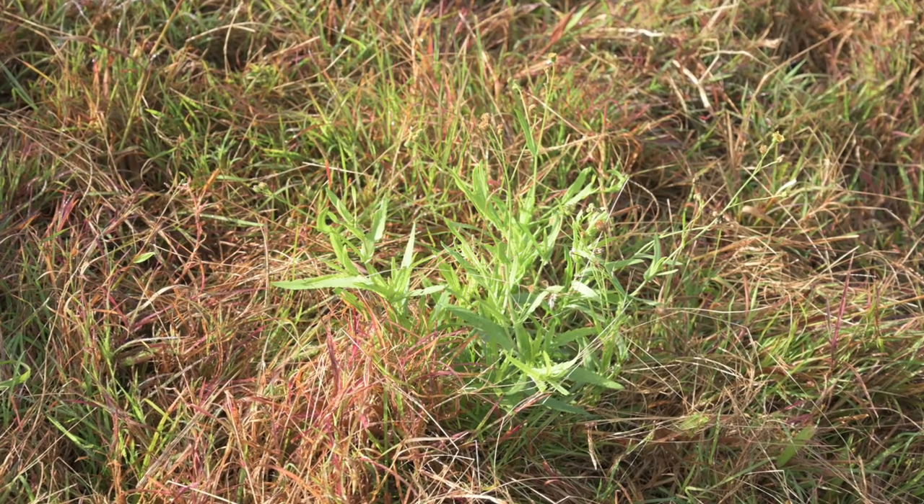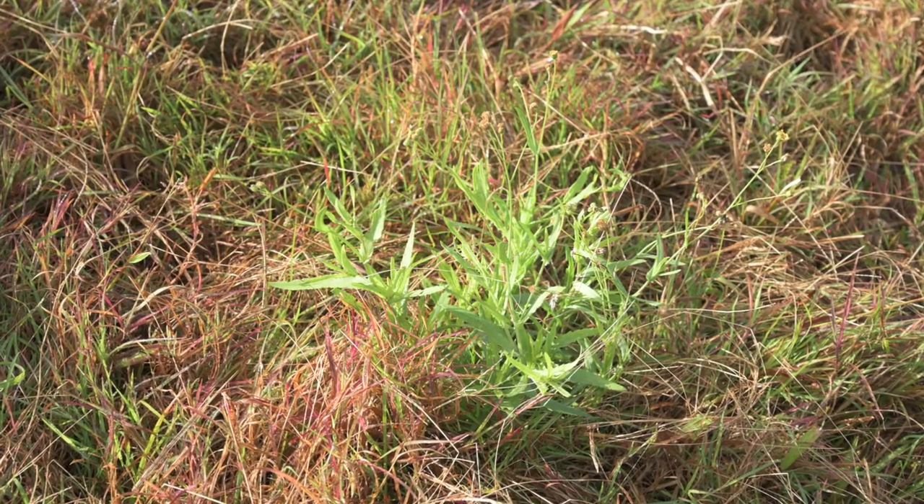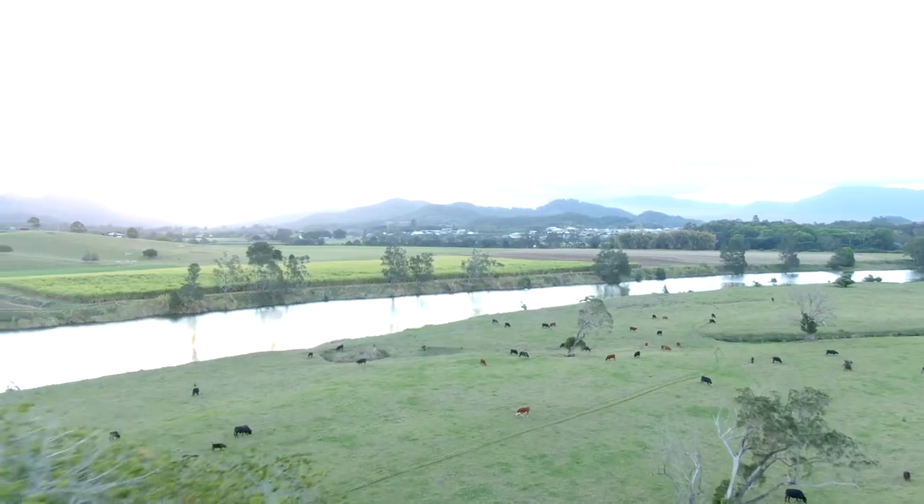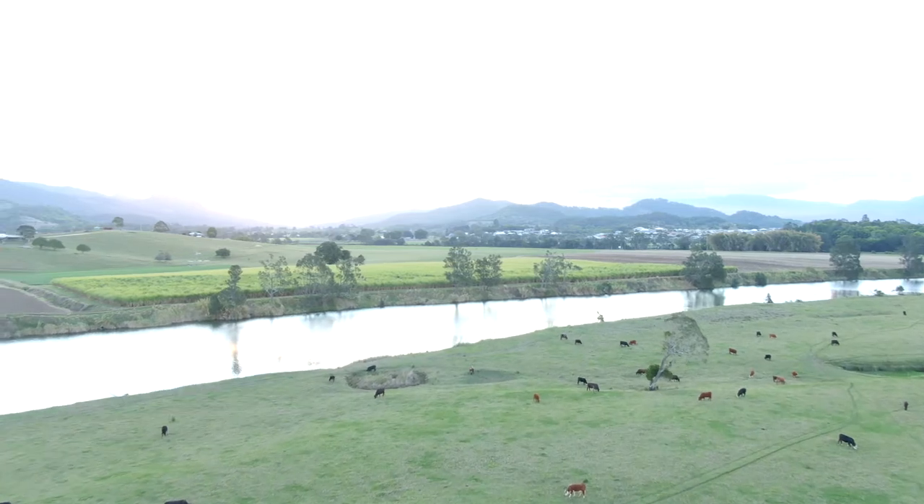Pasture dieback was first seen back in the 1990s in buffle pastures in central Queensland and was quite a problem at that time. It wasn't until 2015 that we really started seeing the condition affect other grass species and begin to move. It's now been identified as far north as the Atherton Tablelands in Queensland and south down into the Tweed Valley in northern New South Wales, and has since moved further west into the inland and further south down the coast.